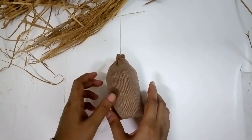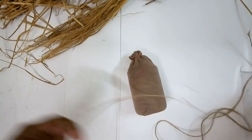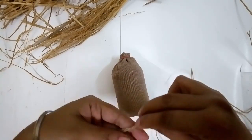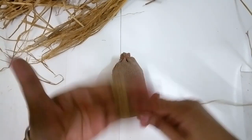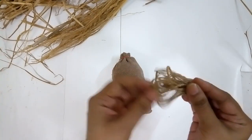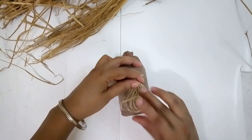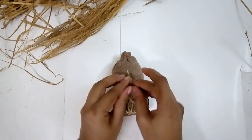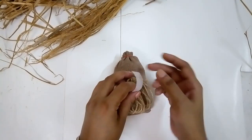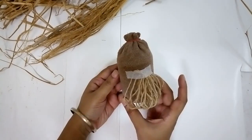Now let's make the beard. I took some jute rope and I'm going to bind it around my four fingers like this and I have a bunch just like a tassel. If I spread it out and bring the loop down to the base, on the top I'm just going to add some tape and secure the top portion. That's the beard of my gnome.